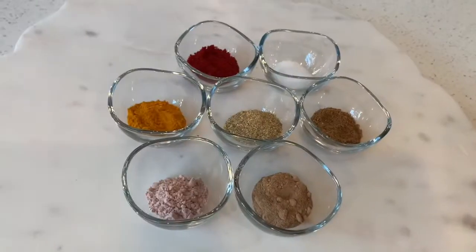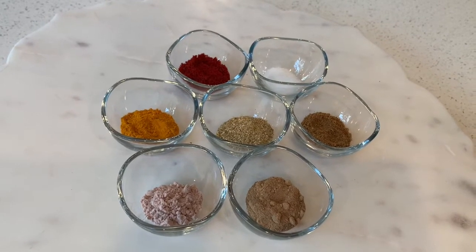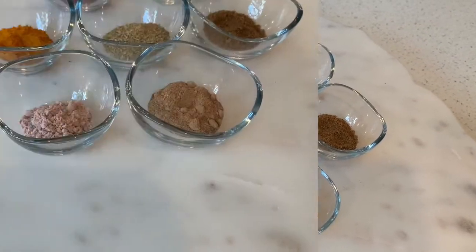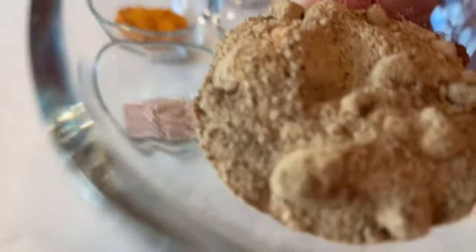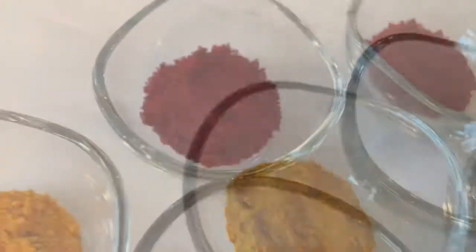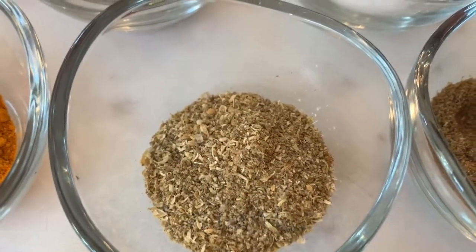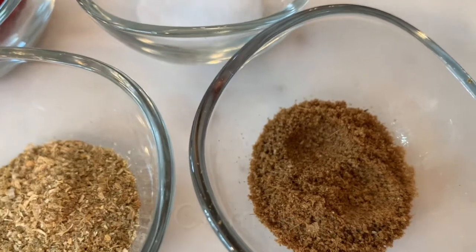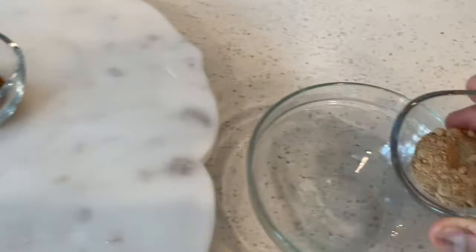Do try it, do make it, do enjoy it — the tawa fry paneer hot dogs! I will first make the tawa fry masala. For the masala I will be using: one teaspoon dried mango powder, half a teaspoon rock salt, one teaspoon turmeric powder, one teaspoon red chili powder, half a teaspoon salt, one teaspoon coriander powder, one teaspoon cumin powder. I will mix all these spices together in a bowl.